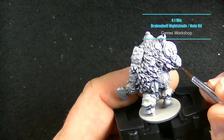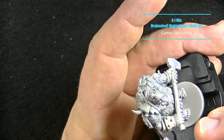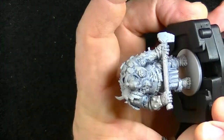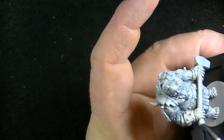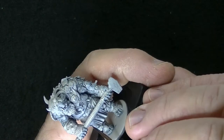I wanted to tint the skin blue and make it seem like it had been frozen for quite some time. So I used a 4-to-1 mix of Drakenhof Nightshade to Nuln Oil, thinned down with about 4 or 5 drops of Glaze Medium. I wanted to make sure I kept the light values on the skin from the previous step intact so it would be easier to see where to put the highlights.